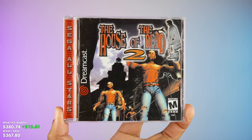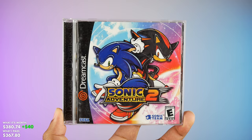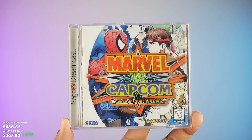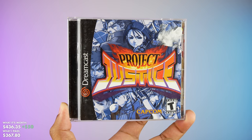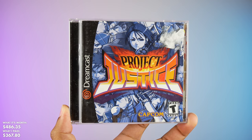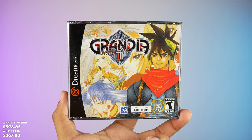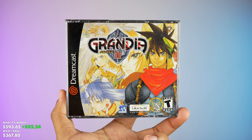First up we've got House of the Dead 2, then Sonic Adventure 2, Marvel vs. Capcom: Clash of Super Heroes, and Project Justice in the original case with the manual — this joint right here is worth a couple of pennies, I'm excited to sell it. And lastly we've got Grandia 2.